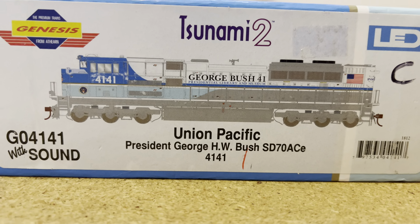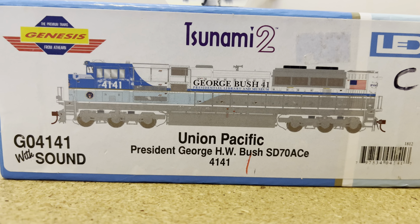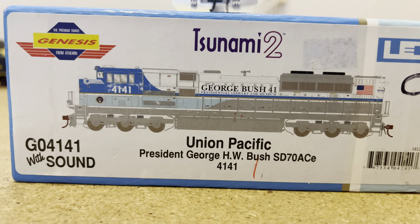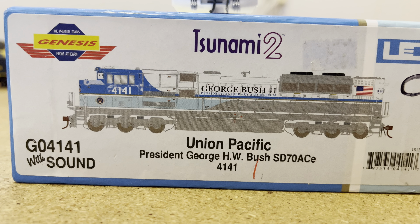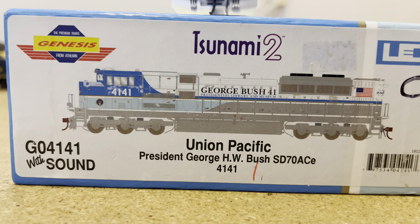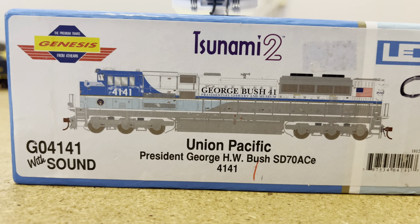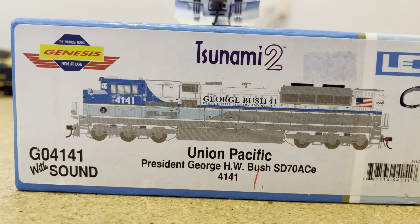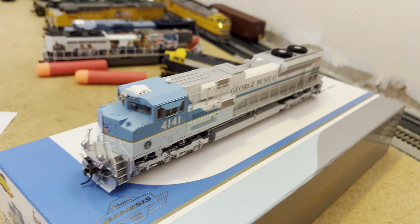Hello everybody and welcome once again to another review, and this one is going to be a very special review. Today we're going to be reviewing the Athearn G04141, the presidential funeral locomotive for George H.W. Bush. And here it is.